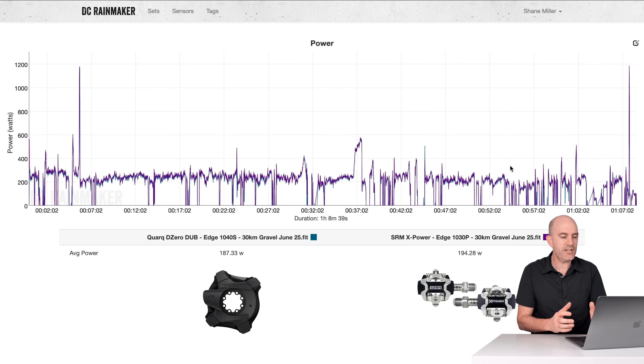In summary, what I'm seeing is the SRM X-Power reading a little high in steady states both indoors and out. In some cases it's shifting around a little bit too, which is also a concern. In the sprints, always reading a little high both indoors and out. Depending on where you believe drivetrain loss should be and how companies should calibrate or actively temperature compensate, this might be acceptable — but for what I do, I just can't trust this power meter.